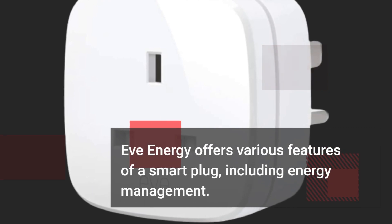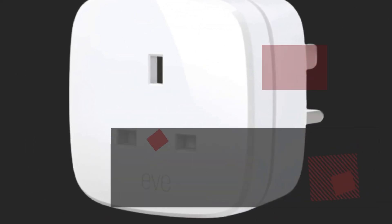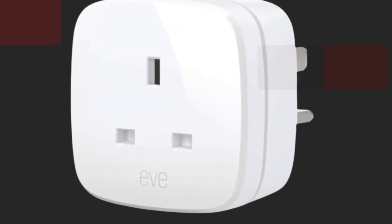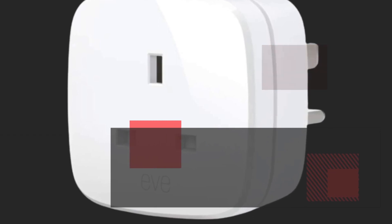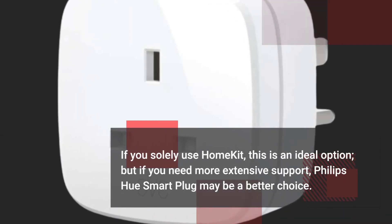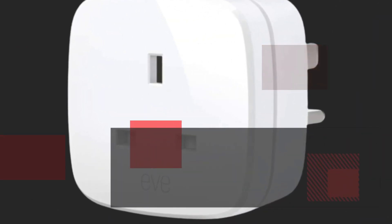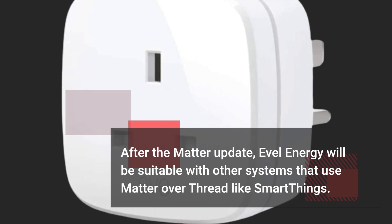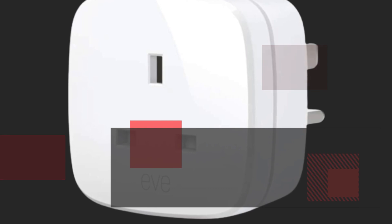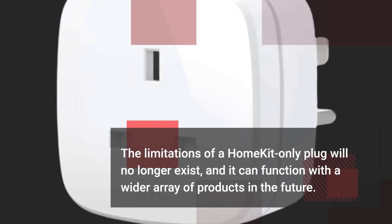EVENERGY offers various features of a smart plug, including energy management. Your decision on whether to purchase this product depends on your specific needs. If you solely use HomeKit, this is an ideal option, but if you need more extensive support, the Philips Hue Smart Plug may be a better choice. After the Matter update, EVENERGY will be compatible with other systems that use Matter over Thread, like SmartThings. The limitations of a HomeKit-only plug will no longer exist, and it can function with a wider array of products in the future.